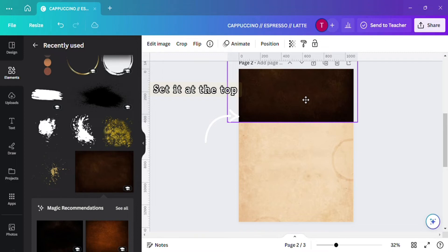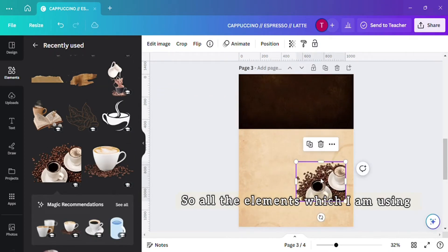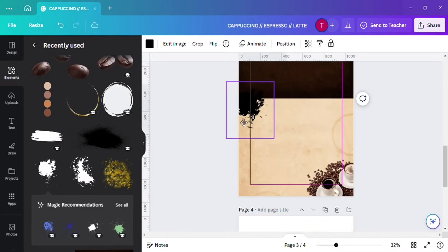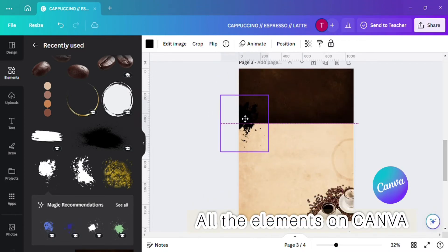Set it at the top. All the elements which I am using, I will provide them in the description box so that it will be easy for you to get all the elements on Canva.